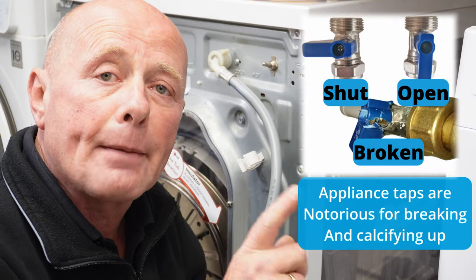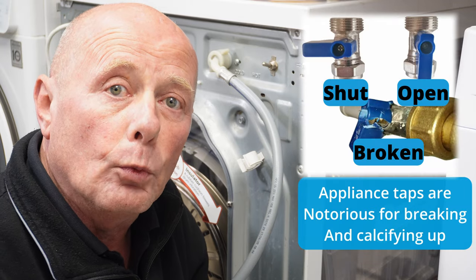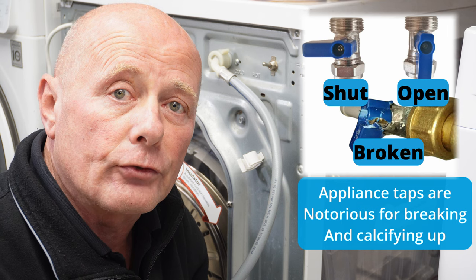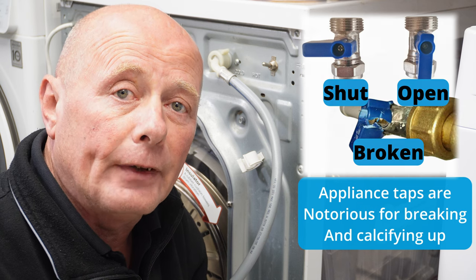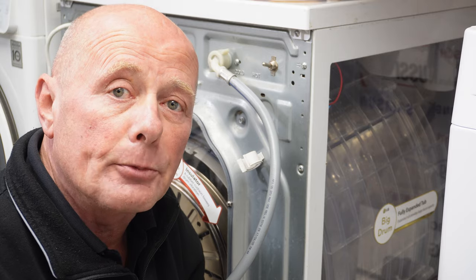The first thing you want to check is the tap going to the actual water pipe. You need to make sure that the water is coming out of it at a sufficient rate. You may have got a calcified tap or the water supply may have dropped in pressure, not allowing the machine to fill.